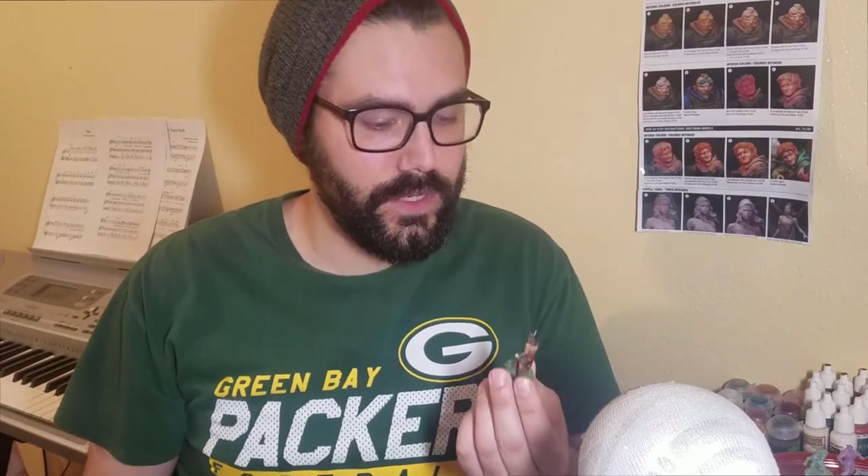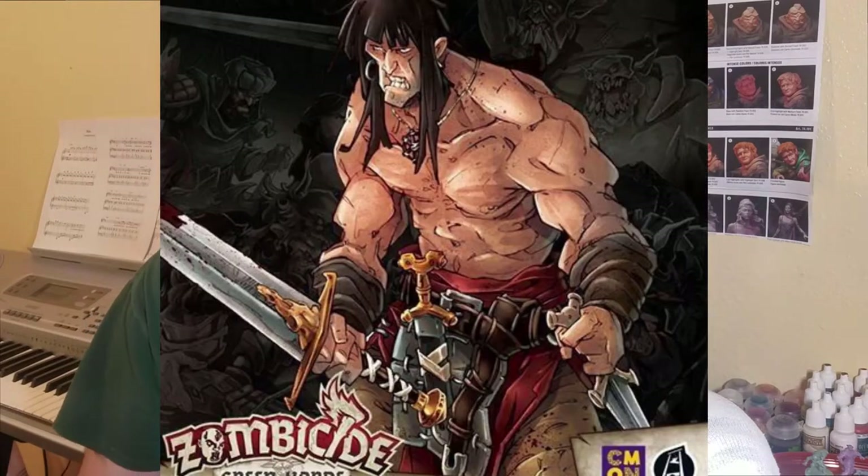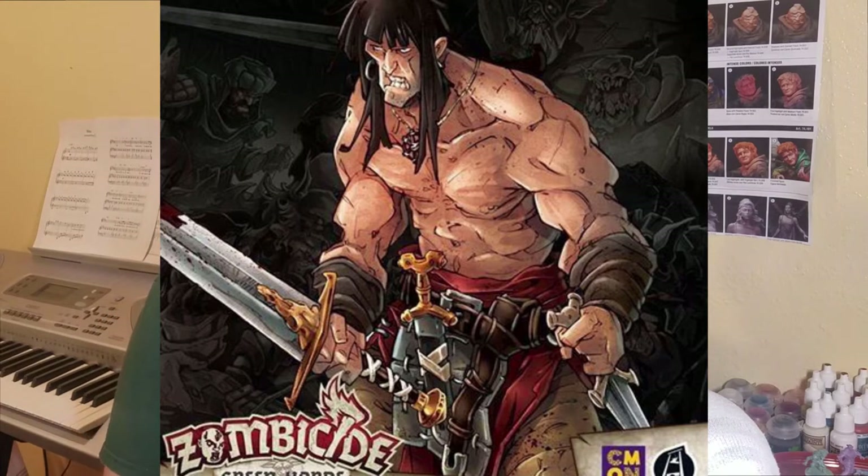What's up everyone? Today we are going to be painting Rolf from Zombicide's Green Horde. With Rolf we're not going to be doing anything too special. This is my first painting video, or at least my first time trying to record while painting, and so I just wanted to focus on getting it right.